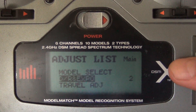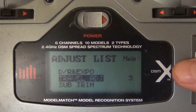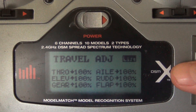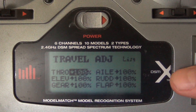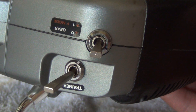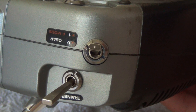First, pick your model and name your model. Once we're there, we're going to go to travel adjustment — and this is in acro mode, so make sure you're in acro mode, plain mode. Now in travel adjustment, we're going to go to gear. Everything's at 100, as it should be. With the switch on the 0 position, gear is at 100.